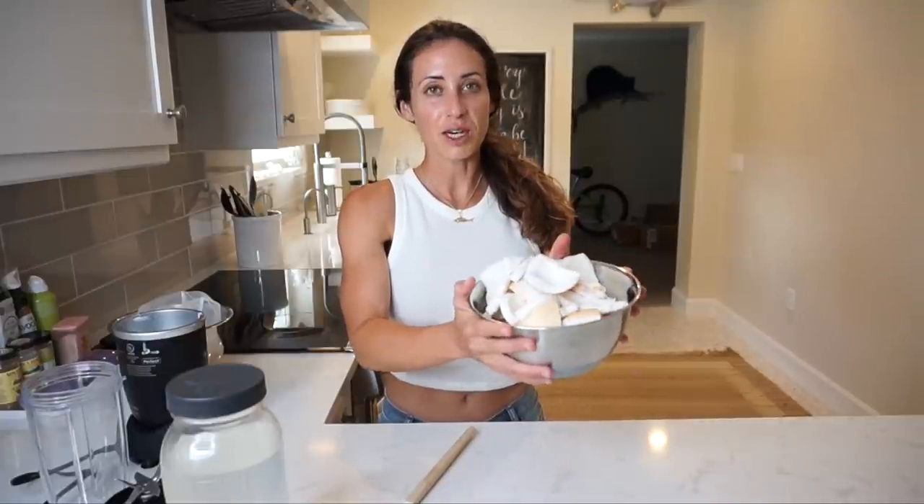I really hope you guys enjoyed the last video of cleaning my coconuts, getting the water out, and getting all of this delicious beautiful coconut meat out. I had a lot of fun doing it and I'm going to work on my machete skills. I'm ready to make some coconut milk today — it's a really delicious, easy, healthy recipe. We're going to use this recipe in a future video using some fish I've caught. Lots of delicious recipes coming up, great summer dishes.